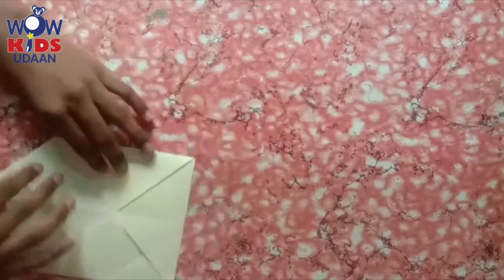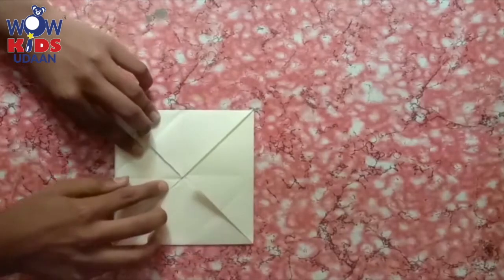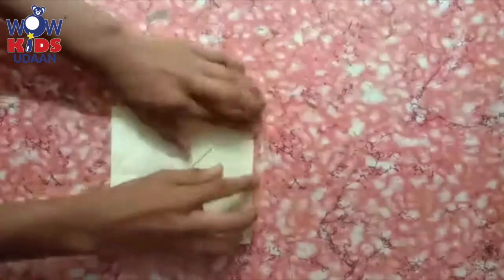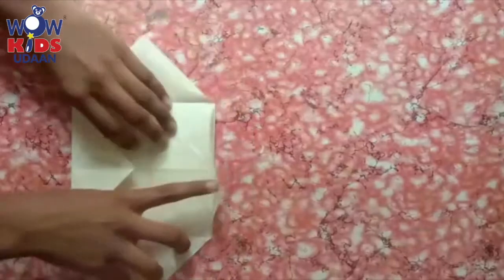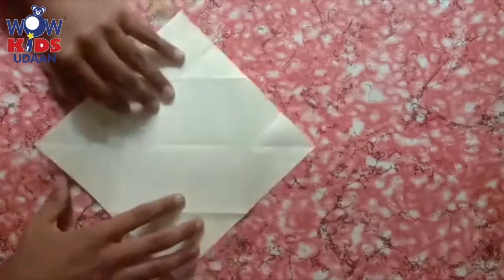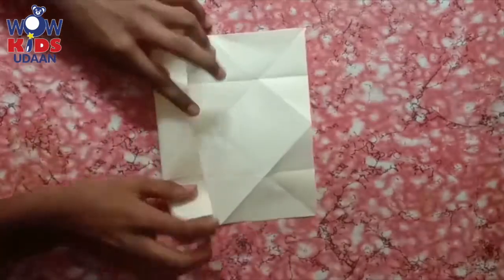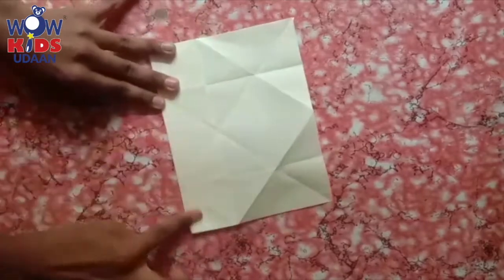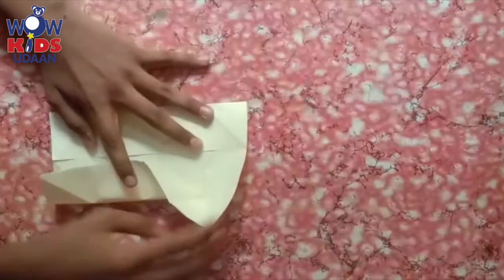From four sides, you have to close it. Now our windmill is going to get ready. Then what we are going to do is open it. After opening, you can see four sides. Now we are going to close it again — just press carefully. After pressing it, then the other side, close it.